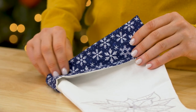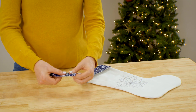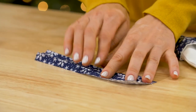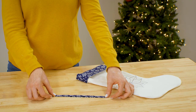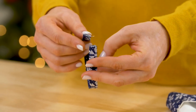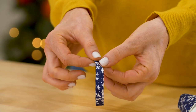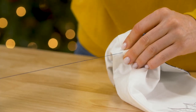Fold over the top edge of the stocking to create the cuff and press it in place. The last step is to create a loop for your stocking. Cut a piece of fabric two inches by nine inches. Press it in half lengthwise, then fold in each long edge to meet the center and press again. Tuck one end of this fabric strip into the other end, then sew a seam right along the folded edge. Pinch one end of the loop closed, then hand sew it onto the back seam of the stocking.